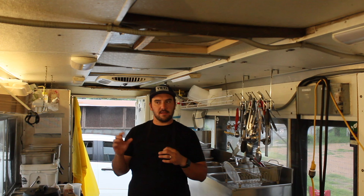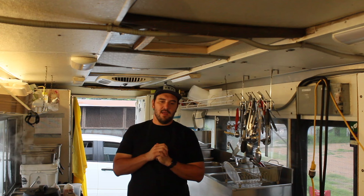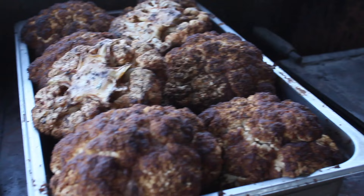The process is: rub the whole head, smoke it direct, then cool it down, rub the whole head again, and grill it over direct fire. It's going to get nice and charred, cooked on the inside, super smoky, and extra, extra satisfying.